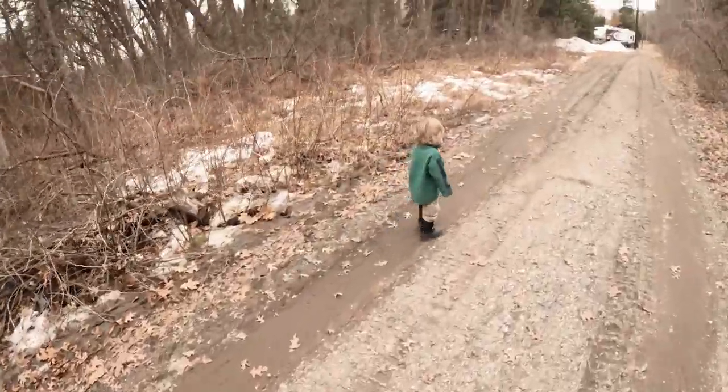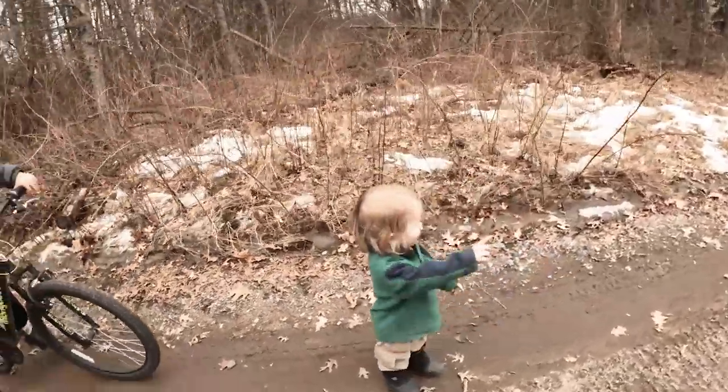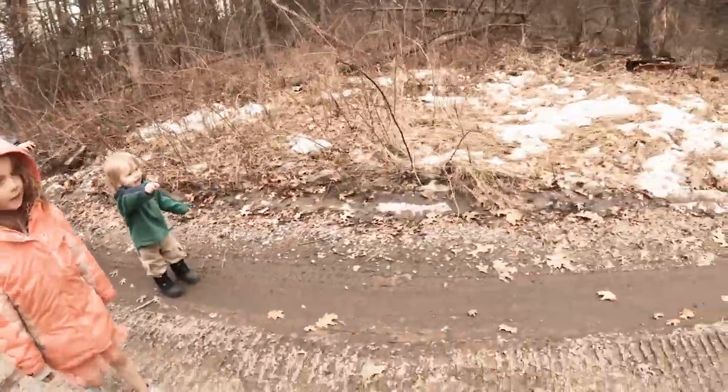Lawrence is going to be the tool boy since he has his bike - he doesn't know that yet. He said grandpa, where's grandpa? Is grandpa hiding?